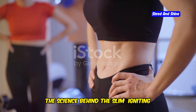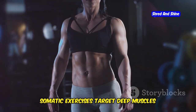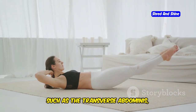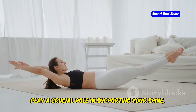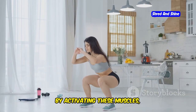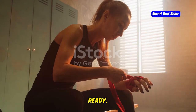The science behind the slim — igniting your inner fire. How can these gentle movements be so effective for fat loss? Somatic exercises target deep muscles that are often neglected in traditional workouts. These deep muscles, such as the transverse abdominis — like your body's natural corset — play a crucial role in supporting your spine, improving posture, and boosting your metabolism. By activating these muscles, somatic exercises help you burn more calories throughout the day, even when you're not working out.